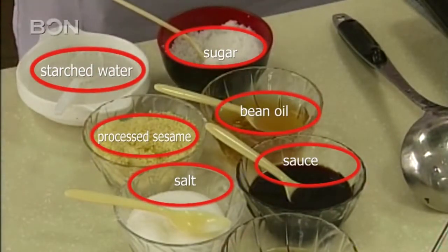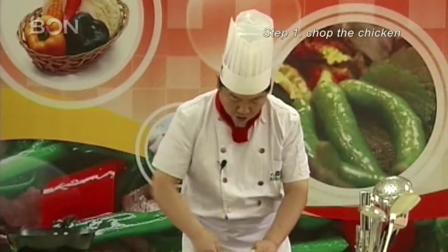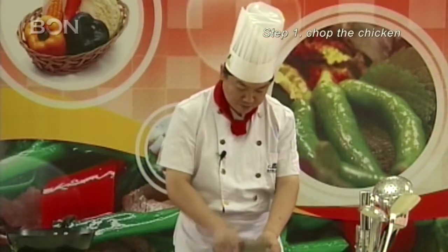You'll also need bean oil, sesame seed oil, shredded ginger, garlic, starched water, processed sesame, and finally salt.